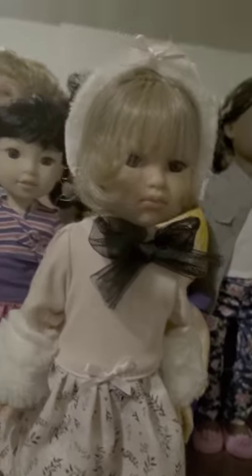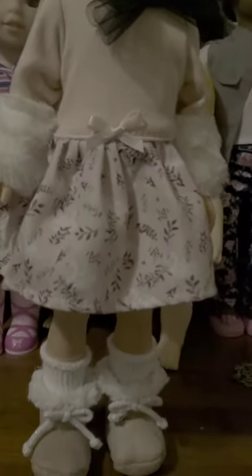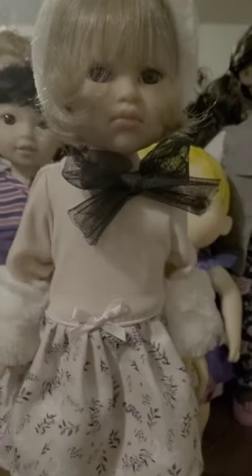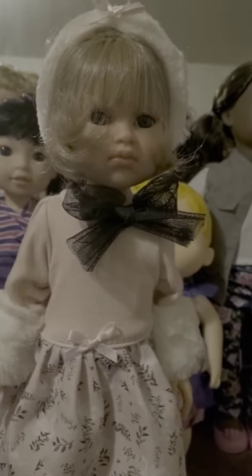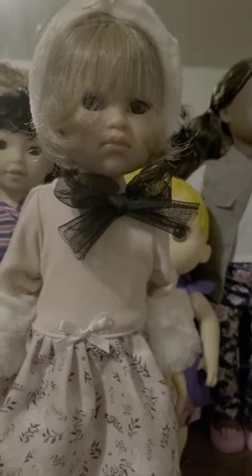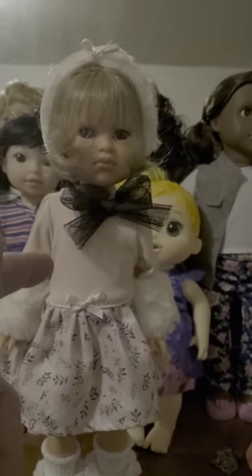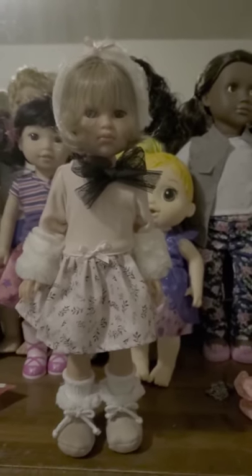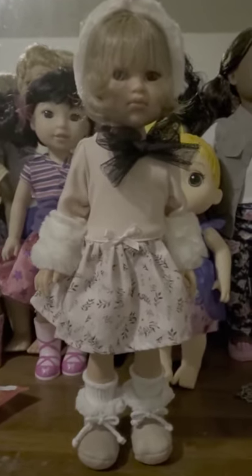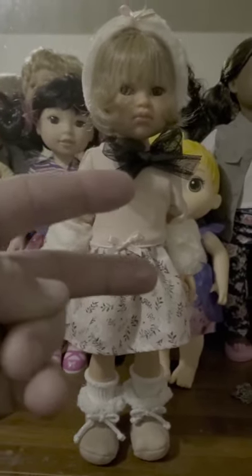I really, really love this doll very much because it's very realistic, and it's not a generic doll. So I will be giving this toy review here a 10 out of 10. Please like and subscribe to my channel. And yeah, I will see you guys in the next video. Peace out.